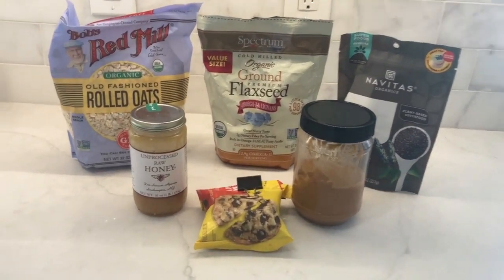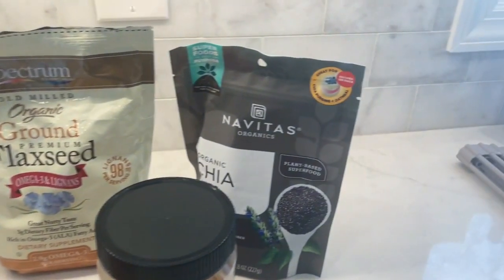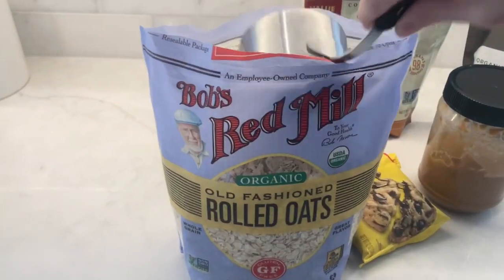These are the ingredients. You can tweak the ingredients if you want — you can leave the flax seed and the chia seeds out. If you want to put raisins instead of chocolate chips, you can do that too.